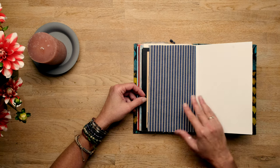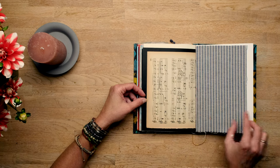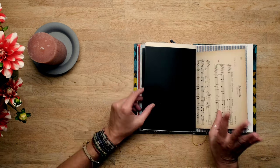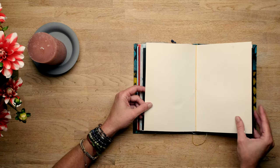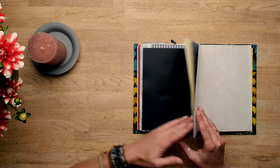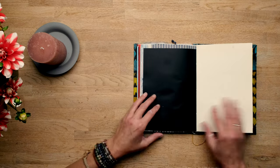Watercolour paper, some kind of thicker paper, fabrics, music sheets, black paper, watercolour paper, and another one of the thicker paper but then in a creamy colour.